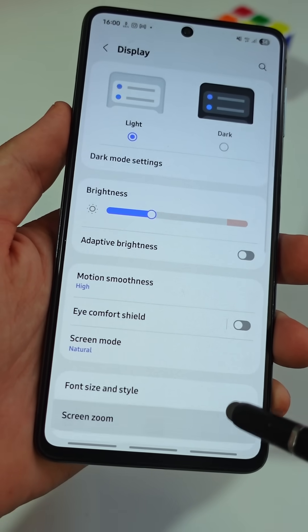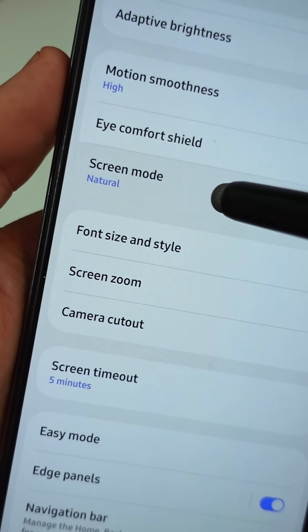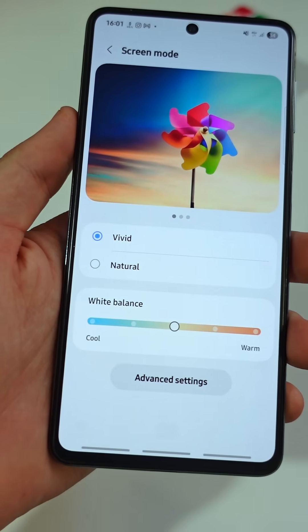Next, go back to the Display menu. Then tap on the setting named Screen Mode. Change it from Natural to Vivid for richer colors and sharper contrast.